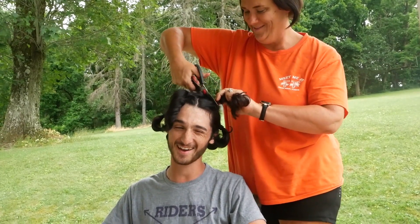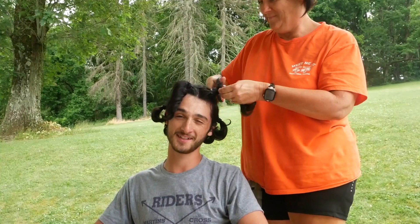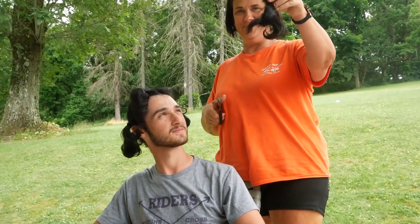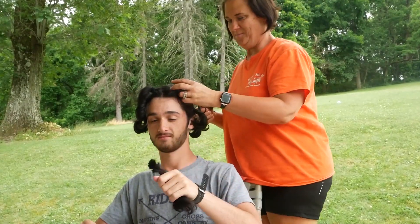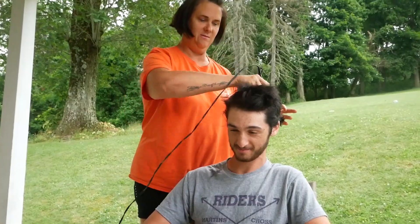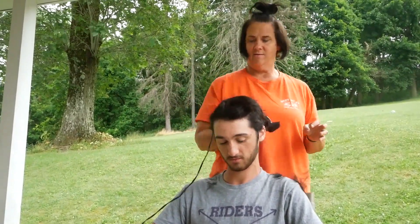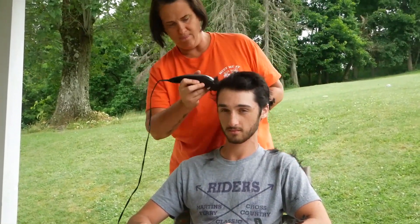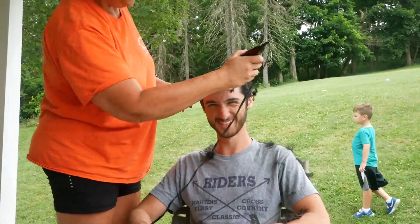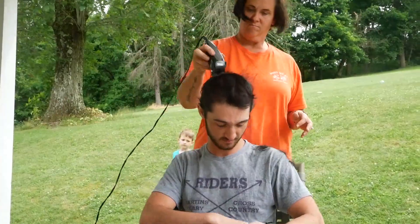Ow! How long has this cut taken? I have enough hair — it's a lot. Ow! I love it.